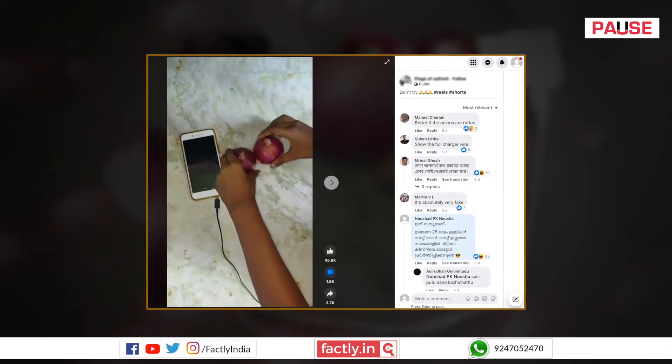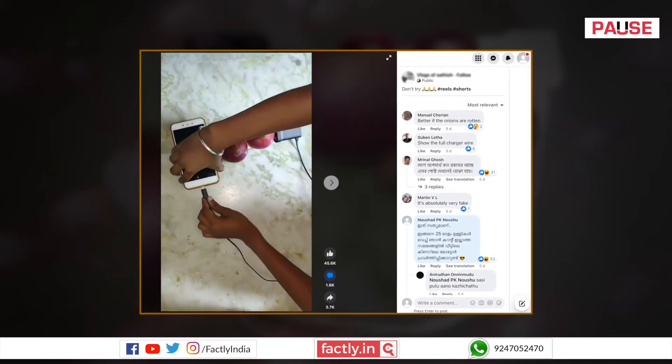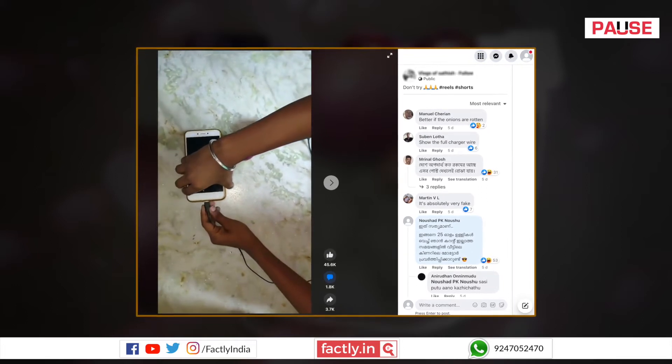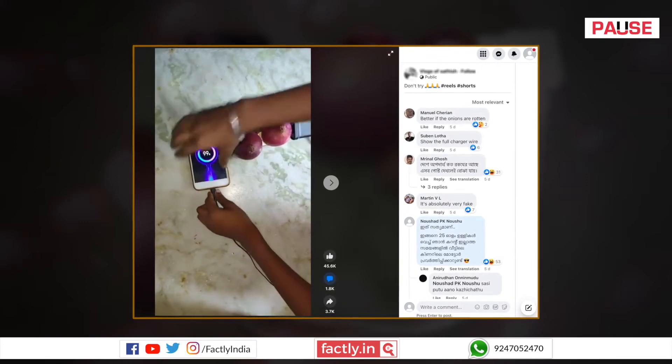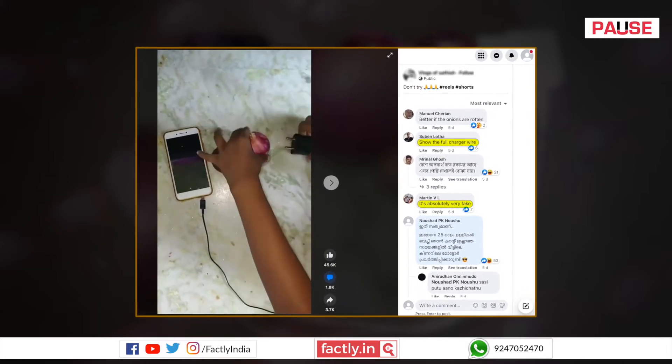This video is being shared on social media platforms with the claim that a mobile phone can be charged with a few onions. On careful observation, we can see that the entire wire of the charger is not visible in the frame. Social media users have also expressed this doubt in the comments section.